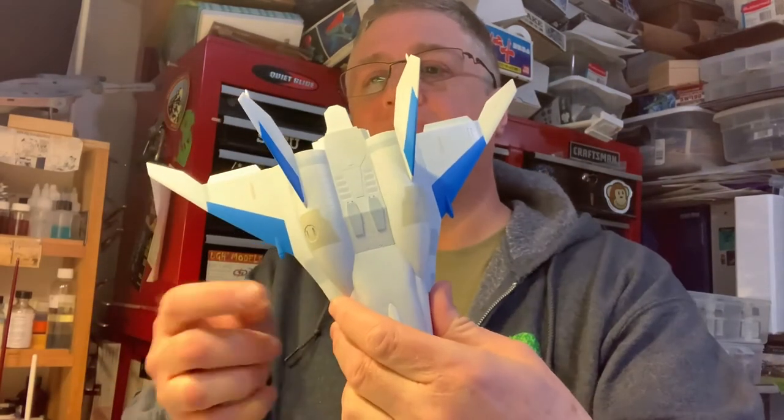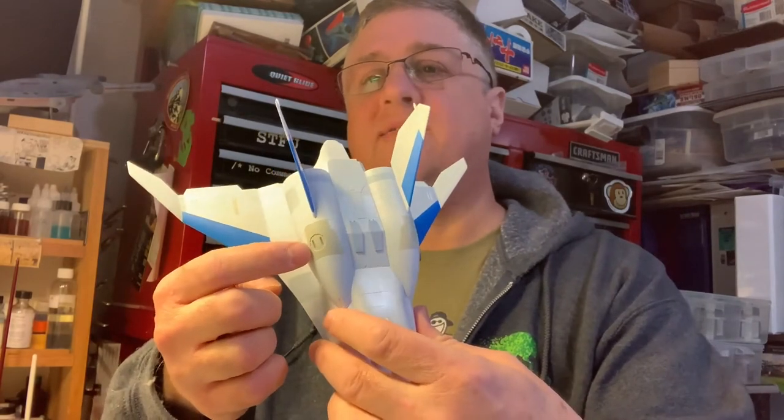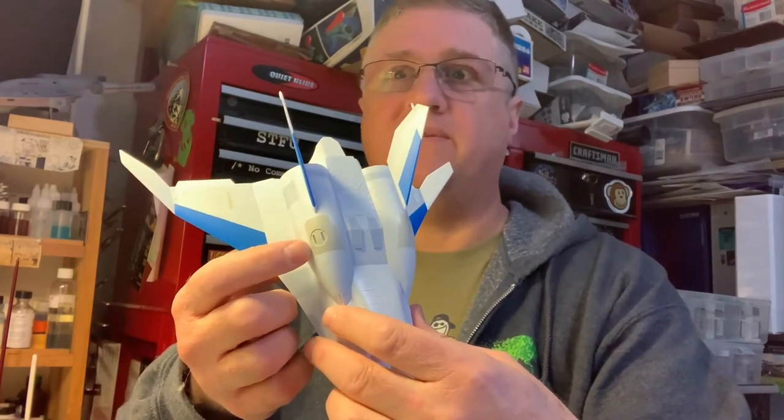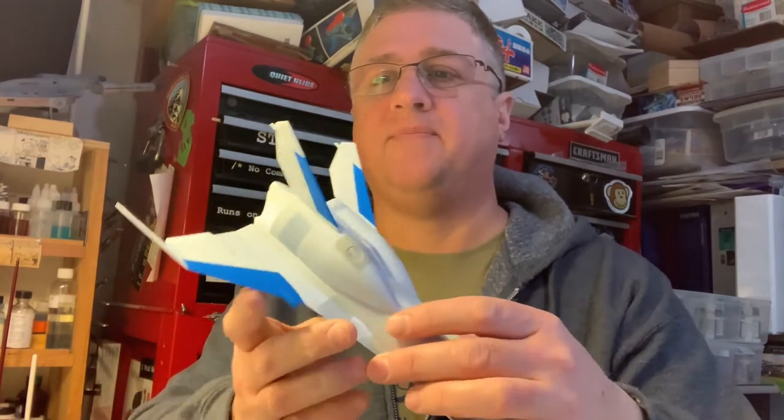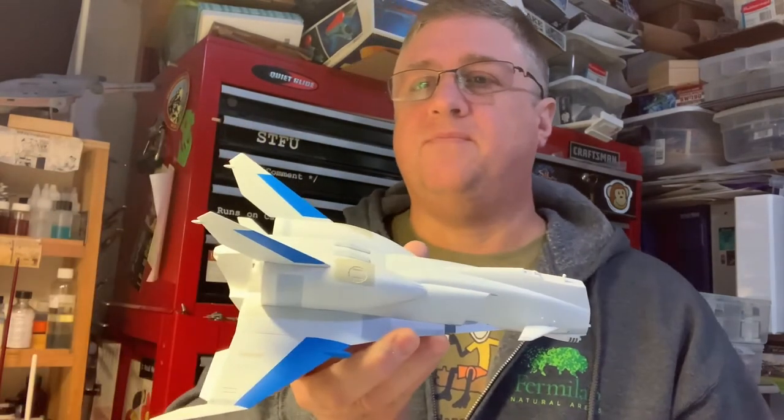If you wanted to use a little bit of a greenish gray or a tannish gray, that would be fine too, depending on your subject. The panels here — this is a Curtis gray, that's the undersurface of P-40s and things like that. And this is the wolf gray on its own, so that gives you an idea.